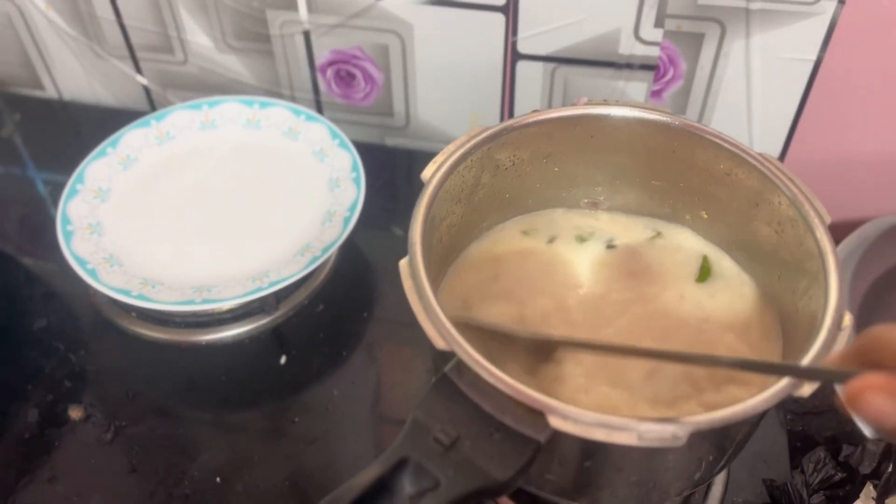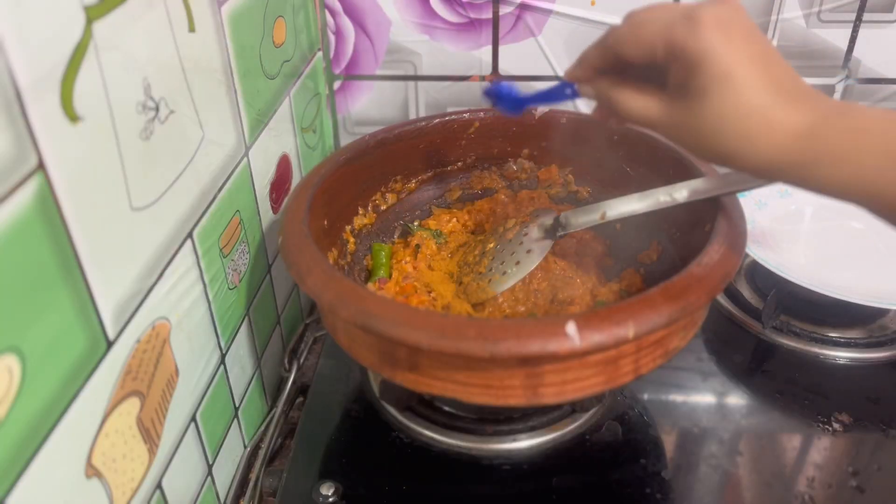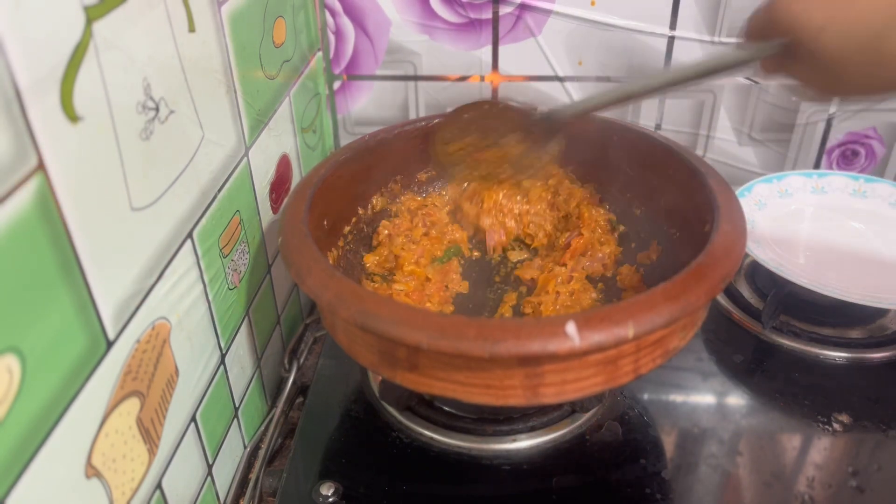My mom cooks this rarely, maybe once or twice a month. I will add some butter and wine. I am done with this.